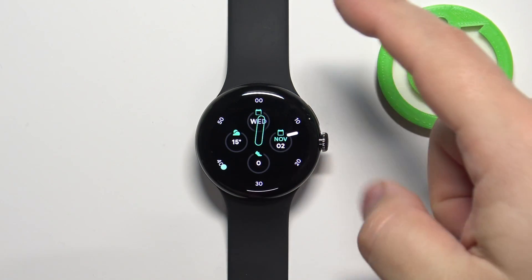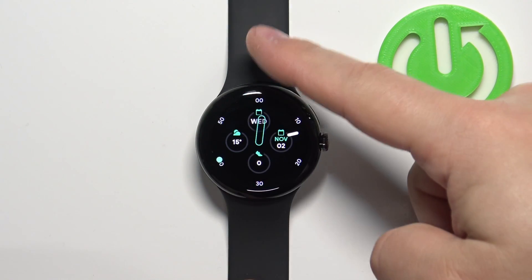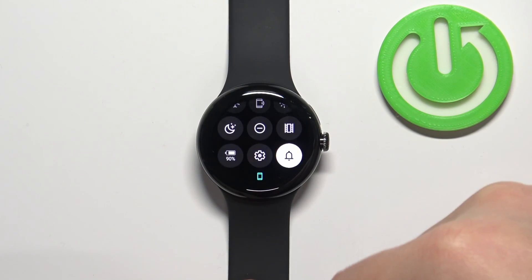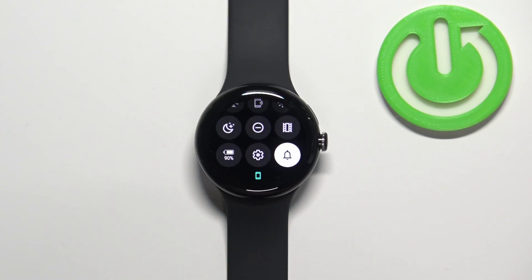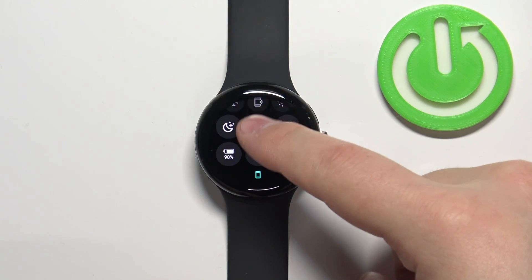Now we can scroll down, or rather swipe down from the top of the screen to open the quick panel, and on this panel you should see a bunch of icons. Now scroll through this panel by swiping up and down on the screen.